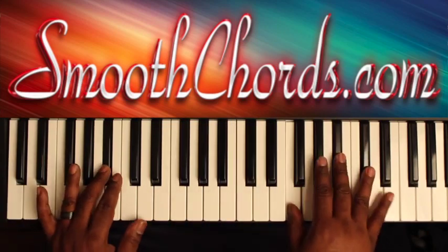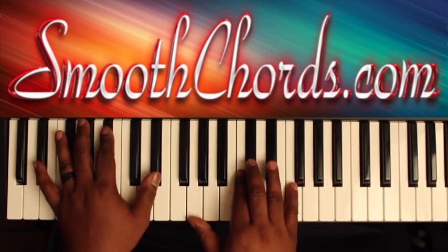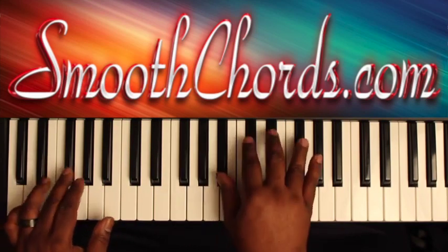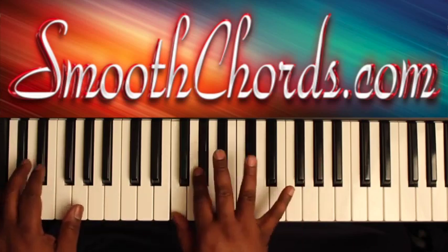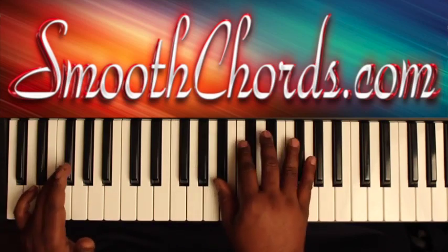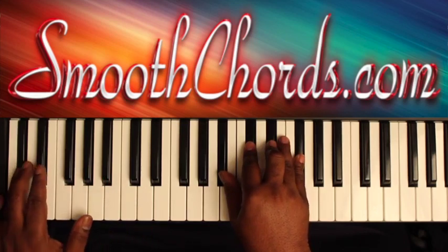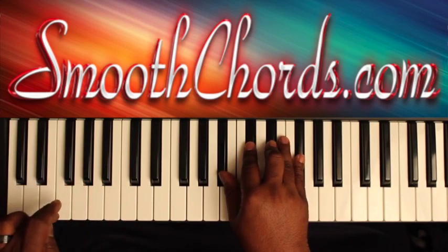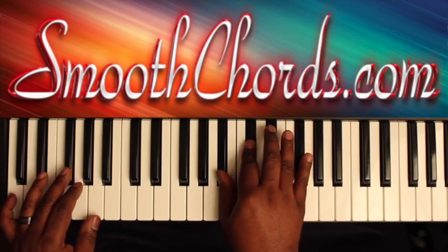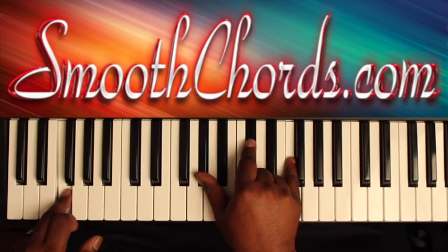The second half of that introduction: when you get to this D-flat in the left with the inverted D-flat chord in the right, you're going to hold it for a little while. Then go to a G-flat in your left, and walk it down from the G-flat to the F, to the E-flat, to the D-flat. Right hand: B-flat, D-flat, E-flat, G-flat. Then an inverted D-flat chord: A-flat, D-flat, F.